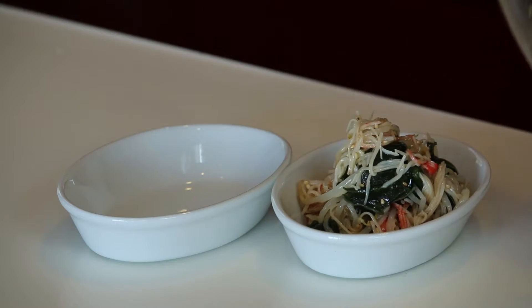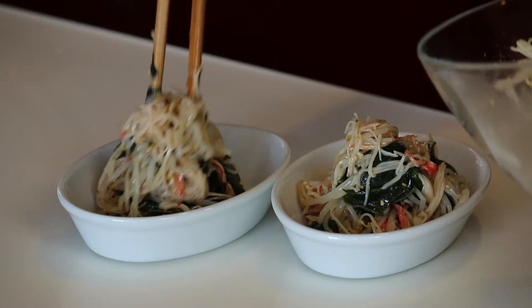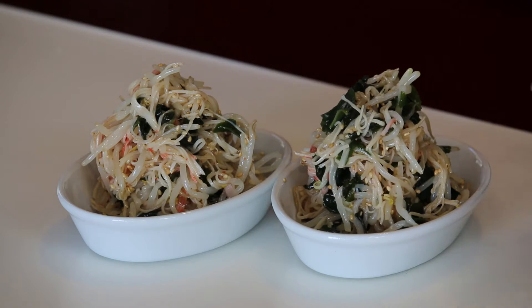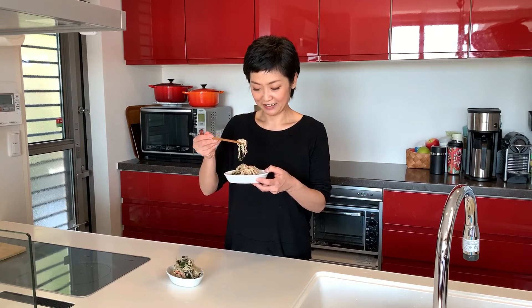Let's serve it. Create a little mound for better presentation, and the bean sprout and crab stick salad is ready to go — so easy! Time for the tasting. Itadakimasu. Mmm, the sesame oil and garlic add so much flavor and it's absolutely delicious. Yum!